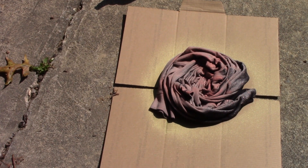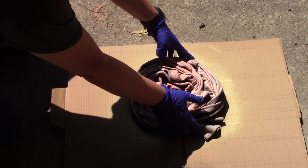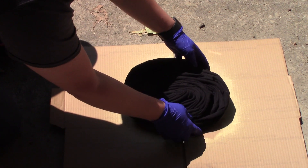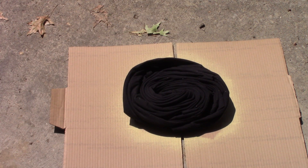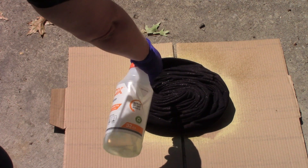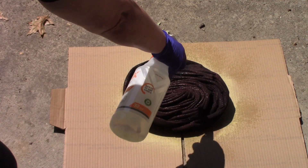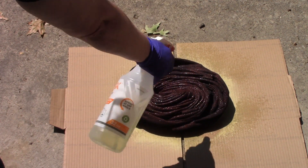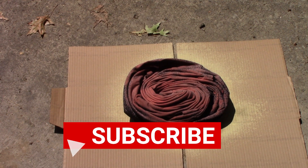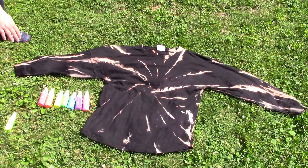You can absolutely add more bleach if you're unhappy with how much it is processing, or if you want to add more white to certain spots. Then flip it over, making sure to keep that spiral together — you don't want to unspiral it — and do the same process on the back side. Once the shirt is done processing, rinse it out very, very well, then wash it immediately on a regular wash cycle before moving on to the next step.